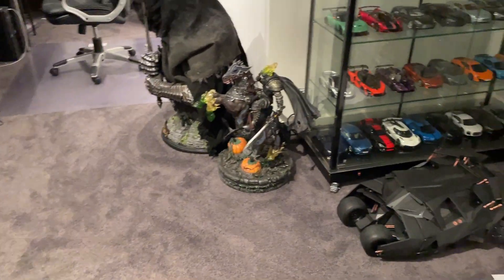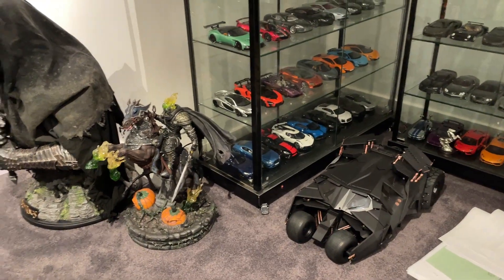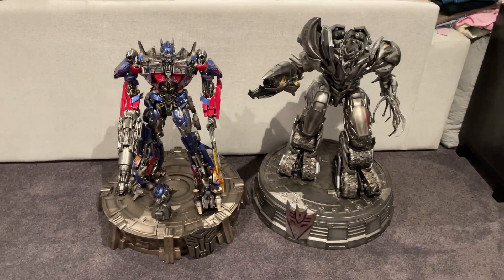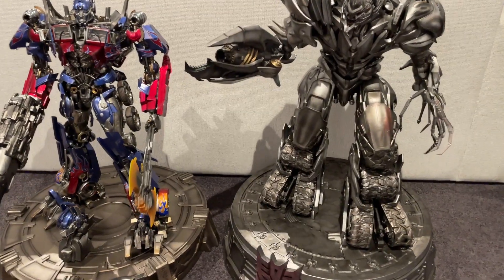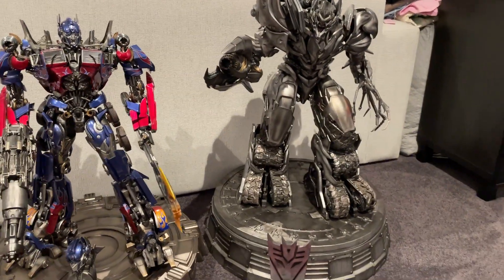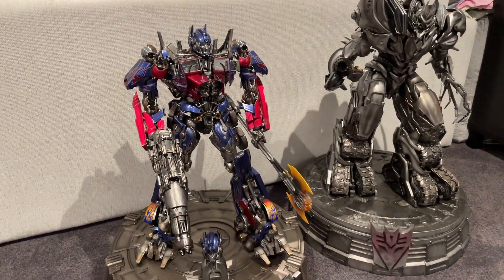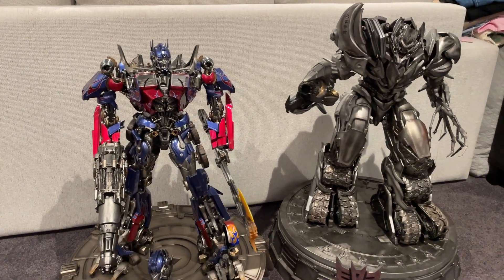I'm starting to really run out of room. I've actually got statues in a container on the farm that I'm starting to store. My house won't be ready for at least a year, so it's going to be quite a time unboxing 40 or 50 statues by the end of next year.